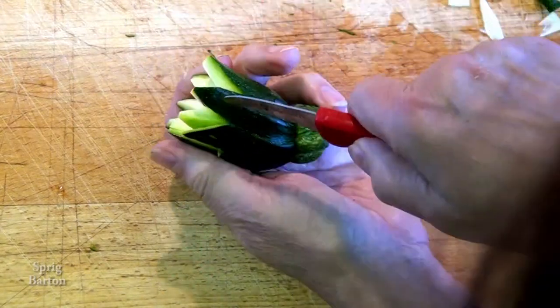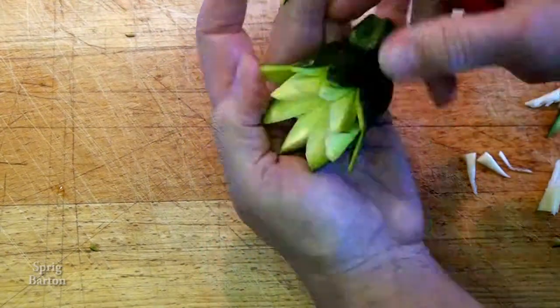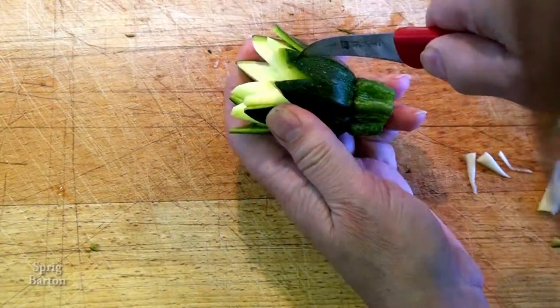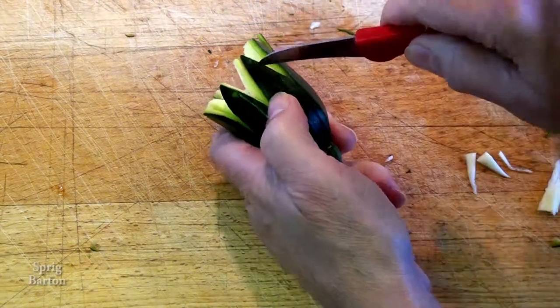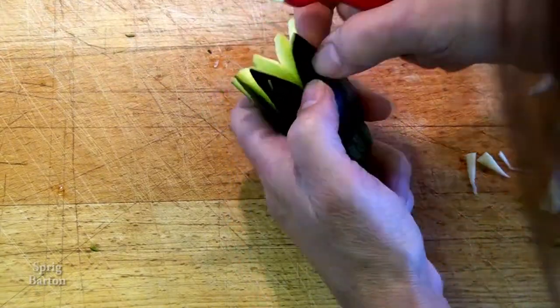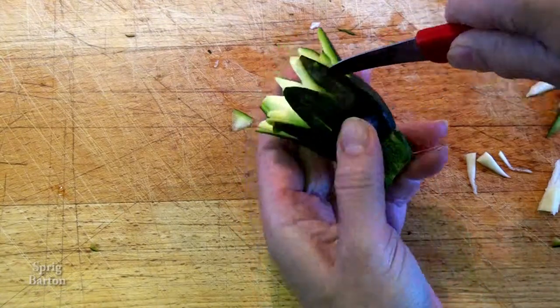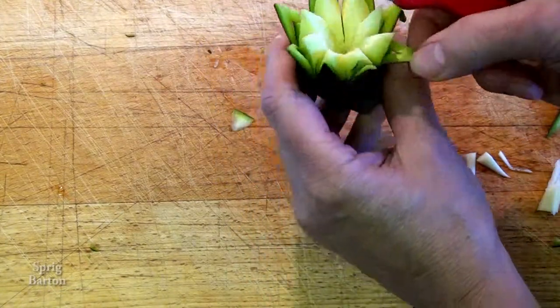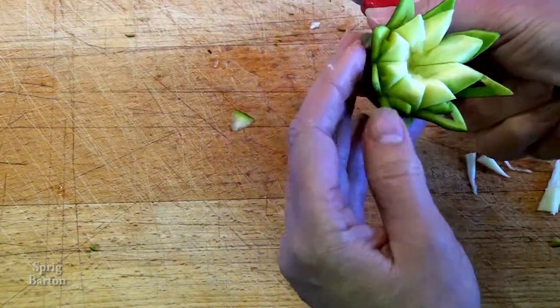That's all this takes — look how simple this is. It's a great decoration and anyone can do it who is skillful with a knife. Make sure the center is cleaned out. Each petal has the design of another petal cut into it, and you can see it's made a little cut there. It's starting to look really good.